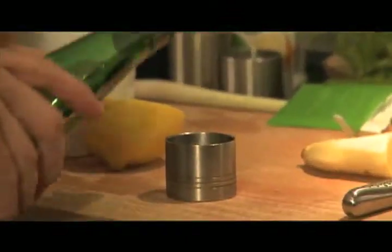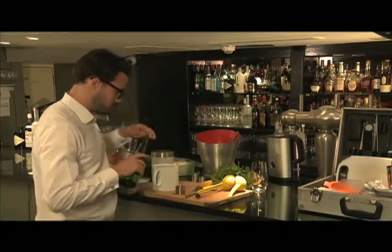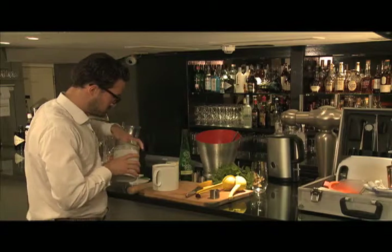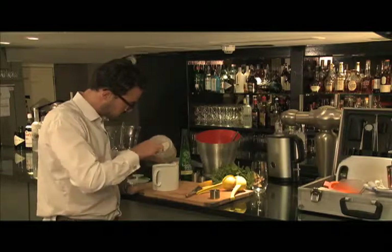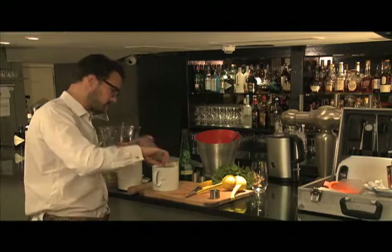I'm going to add some elderflower cordial. This gives a nice floral effect to the cocktail and sweetens it slightly. Then I'm going to add three spoons of sugar, and give that a little stir.